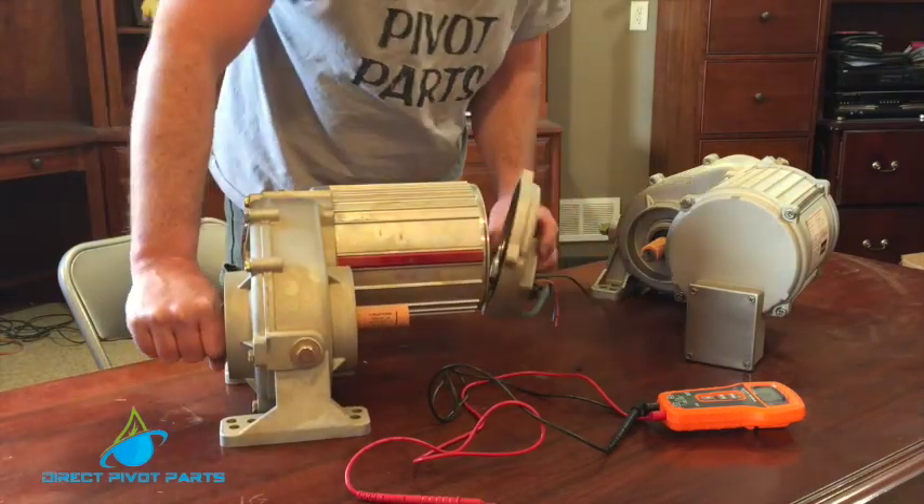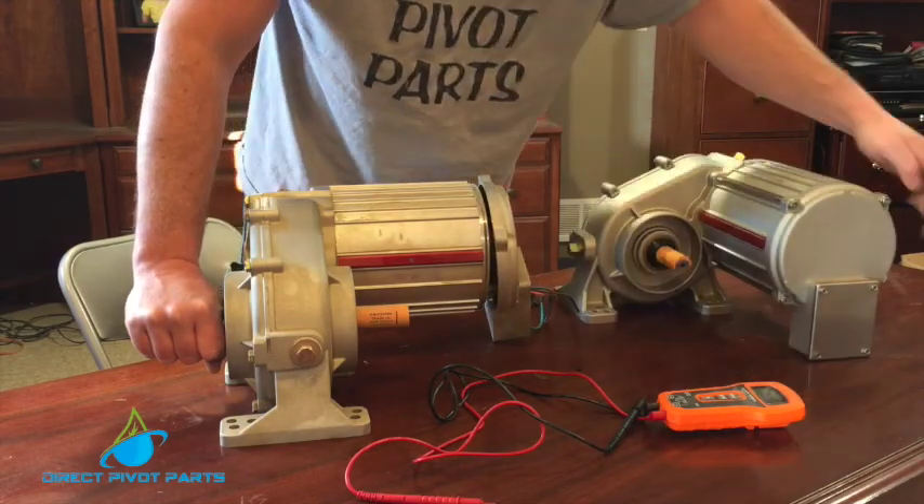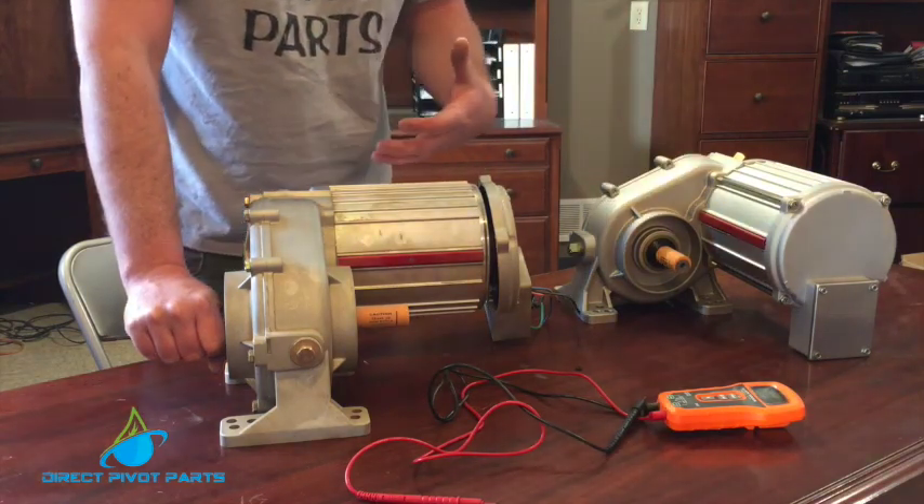If you do have to change a stator — I've taken this one partially apart already — you remove the four outside bolts and this whole stator will pull off, and the new one will slide right back on.